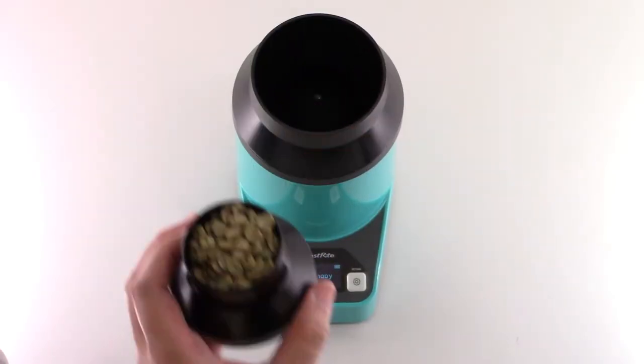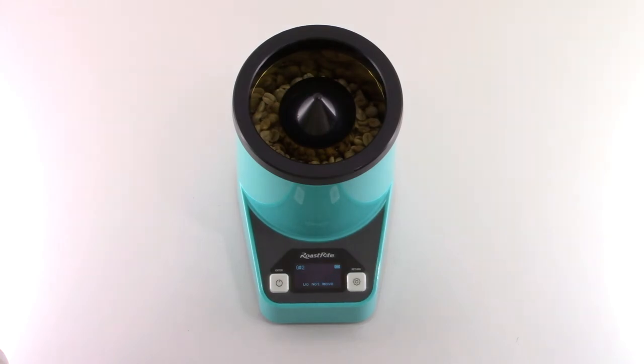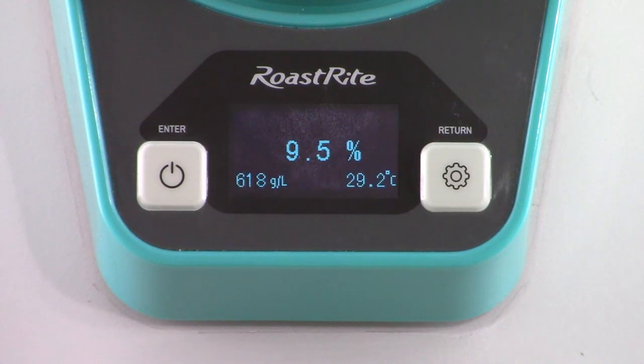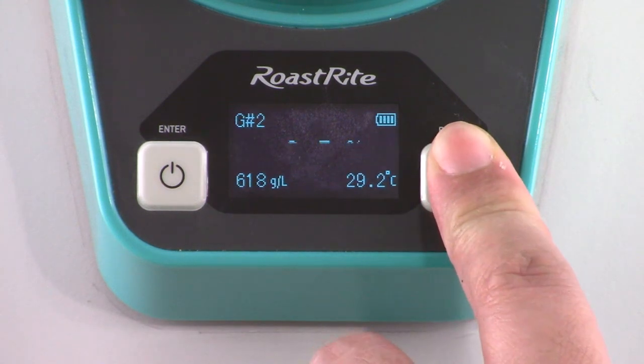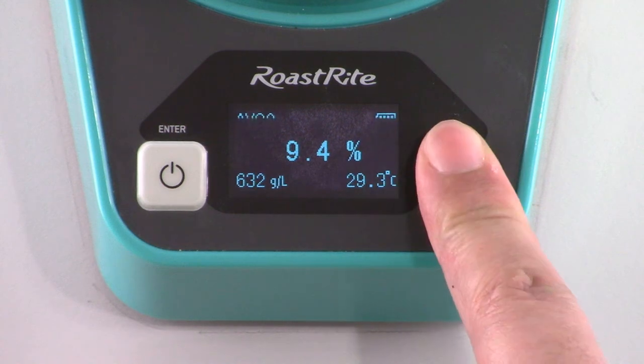Perform the same steps again. Once completed, the screen will show the results for the second measurement. Press the right button to show the average of all results. To go back to the main menu, press the right button again.